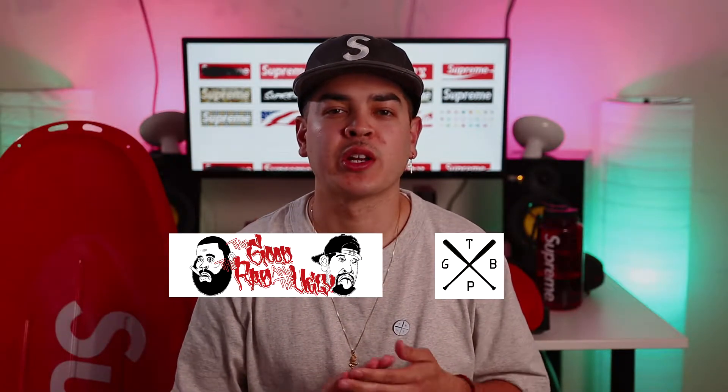Welcome to Shoot Your Shot TV. My name is Paul. We're back with a brand new episode for you guys today. But before we get into that, just want to give a quick shout out to our affiliates, Good Rad Ugly and the Game Ball Podcast. We're going to drop their links in the description below, so make sure you give them a follow. Also want to shout out our parent company, Shoot Your Shot Wreckers. Now let's get into it.